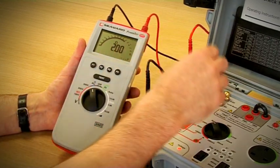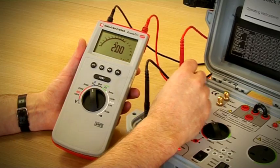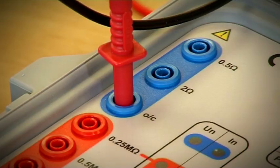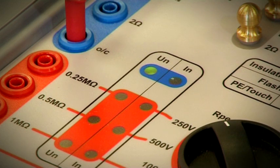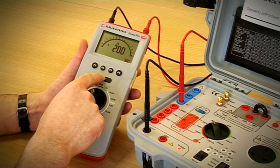To check the open circuit test voltage, move the red lead into the OC socket and press the test button on the tester. The UN indicator will illuminate if the open circuit test voltage is correct.